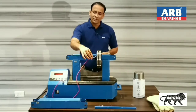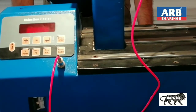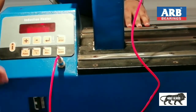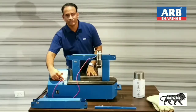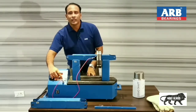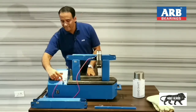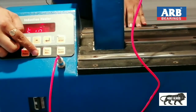This temperature sensor will communicate the temperature of the bearing to this machine. Now I will switch on this MCB. After switching on this MCB, I will press the on/off button. As we can see that this light is blinking — until this light stops blinking, we will not press any other button. As this light has stopped blinking, now I will select the temperature button.